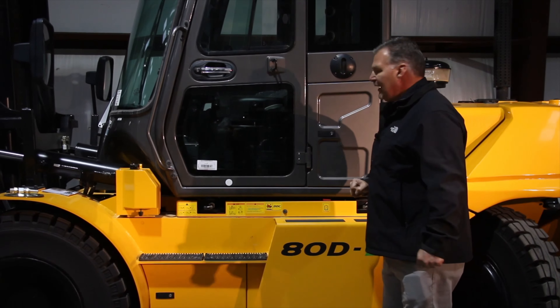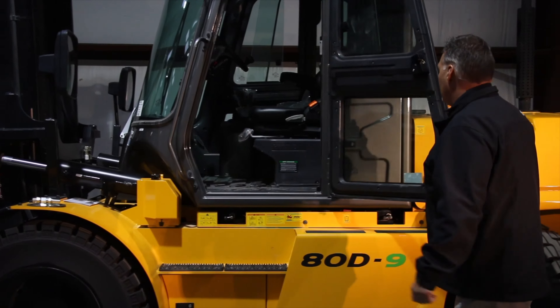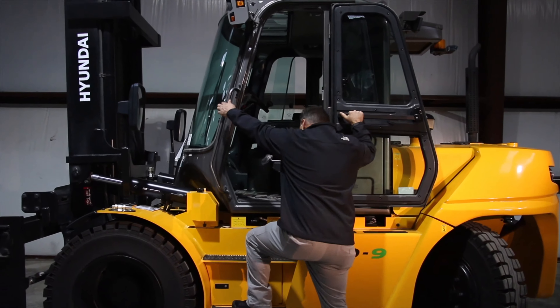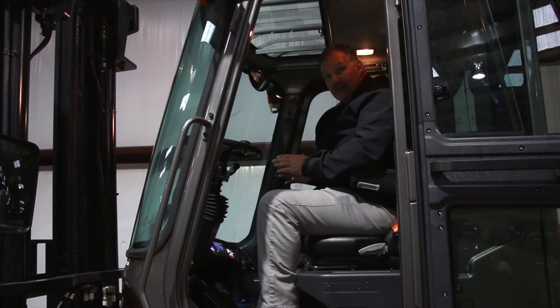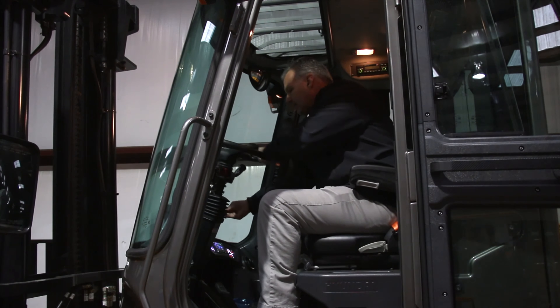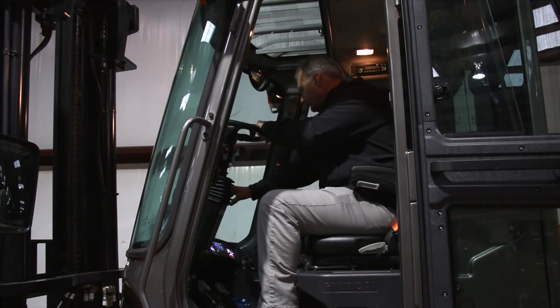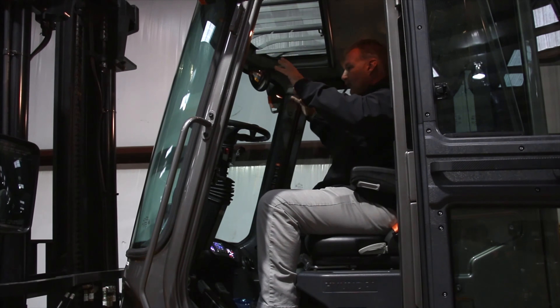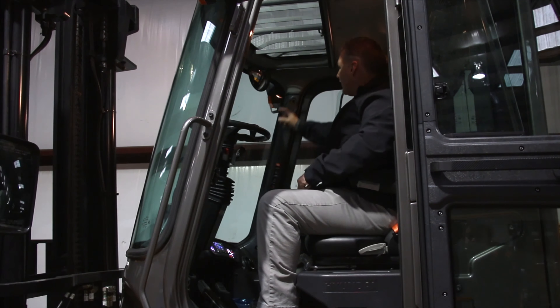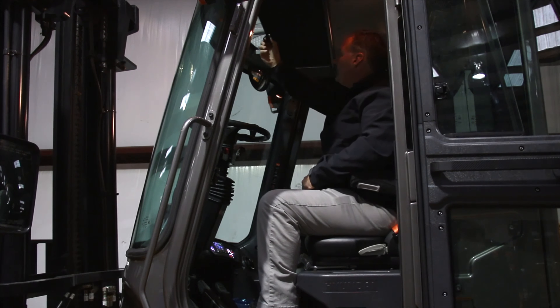Moving to the operator's compartment. We have a fully sealed positive pressure cab, keeping noise as well as dust out of the operator's compartment. Nice three-point entry, low step height, getting on the truck — very easy. First thing you're going to notice when you get in a cab is our standard premium full suspension seat. Next is our tilt and telescoping steer column. It fits any operator, keeping them ergonomic as well as productive. Seat side hydraulics, making it ease of operation for the operator. Great visibility through the mast and around the mast, big mirrors on the side, as well as a panoramic mirror. Great visibility through the cab overhead guard, and we also have a sun shield.